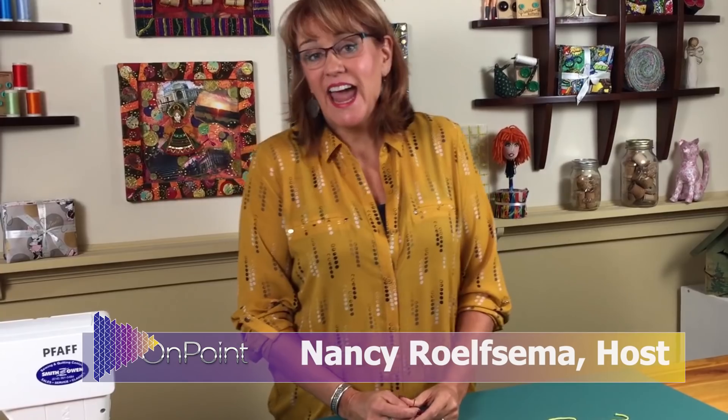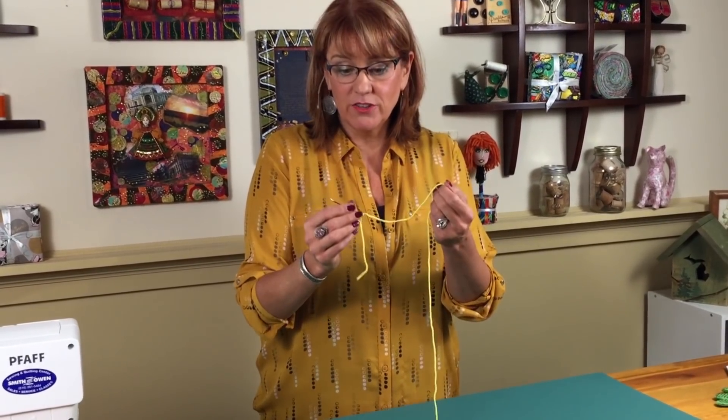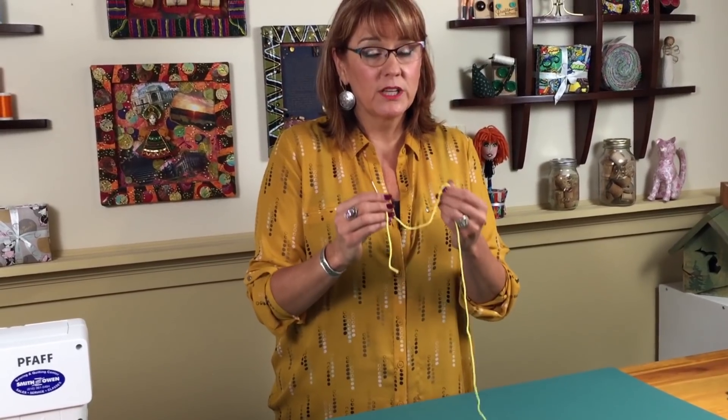Hi, this is Nancy. For this Ask Nancy segment, I want to show you a really close-up version of how I cast the thread on my hand sewing needle. We're using a handheld camera so they'll be able to come really really close. This is the way I cast the thread onto my needle when I'm doing hand applique, also when I'm doing bindings, hand quilting, and it came up in the video I did for sewing on beads — Scott asked if I could show again how I cast the thread on the needle.